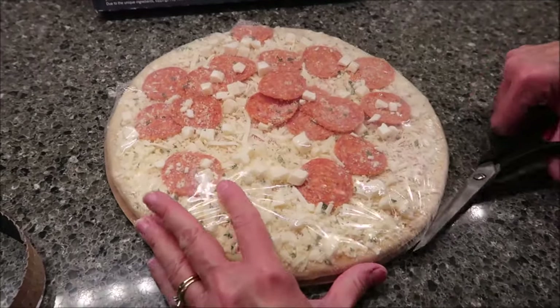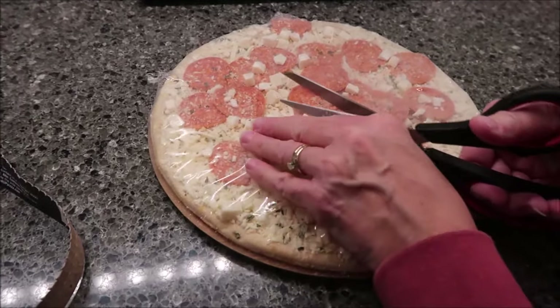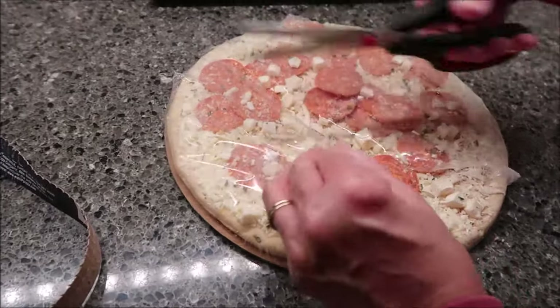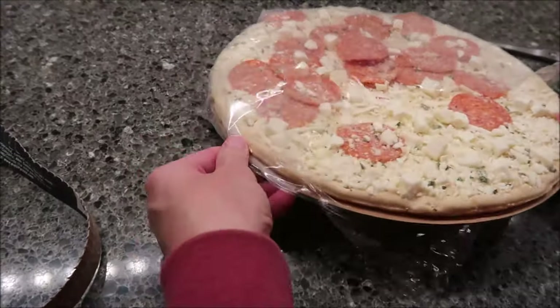In our area, they only sell these at the Fresh Market and Whole Foods. You won't find them in Kroger, Meijer, Walmart, Target, any of those places. Just those two stores.